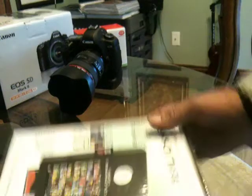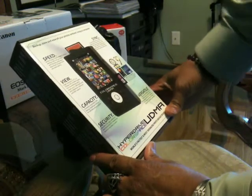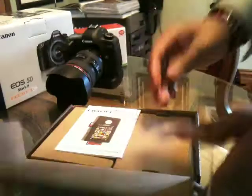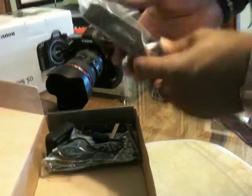Alright, we have... what is this? Hyperdrive Color Space UDMA — world's fastest and most advanced photo backup device. Really? I hope it works. It's not cheap. I think this thing cost me about $500 on Adorama. I think it was $900 on some of the other sites. I don't know what I did with such a big price difference.